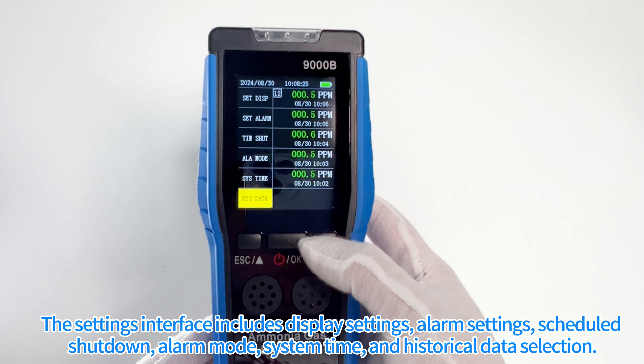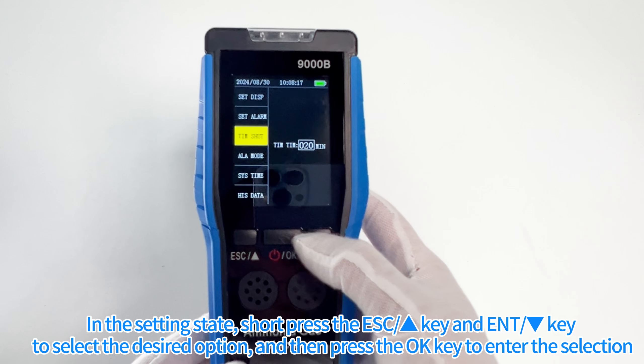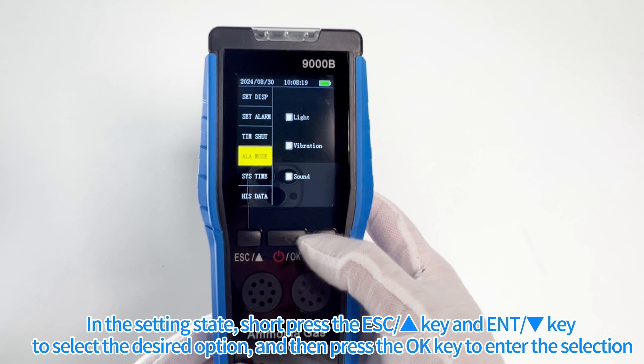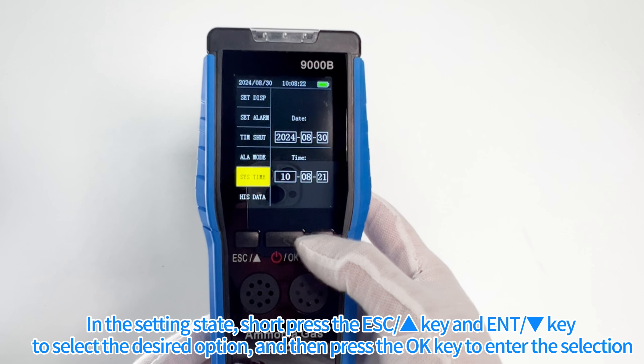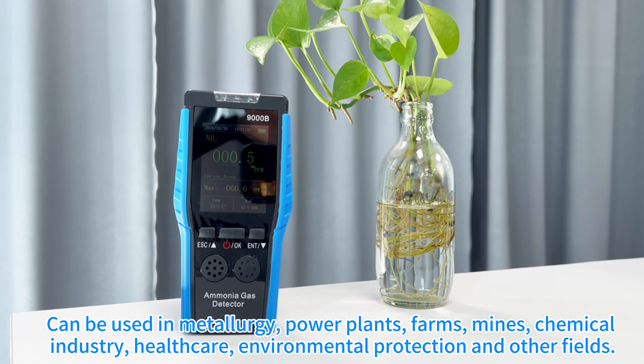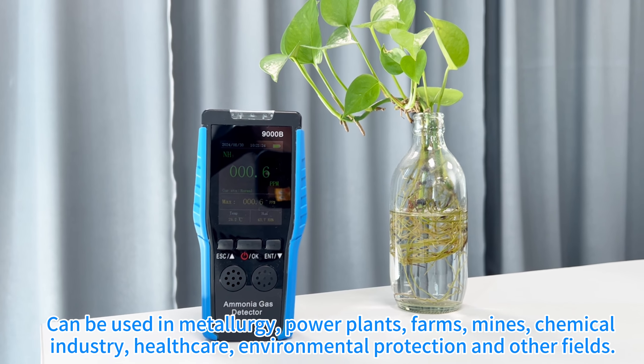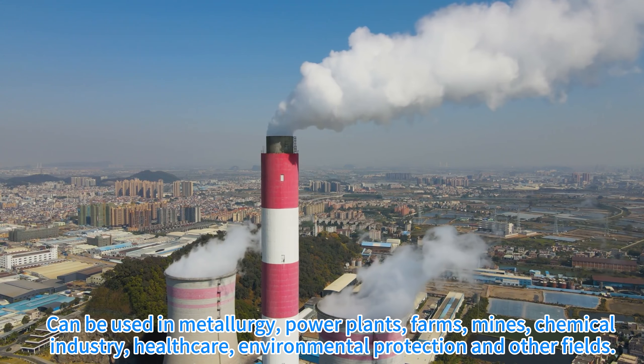And historical data selection. In the setting state, short press the ESC key to select the desired option, and then press the OK key to enter the selection. The device can be used in metallurgy, power plants, farms, mines, chemical industry, healthcare, environmental protection, and other fields.